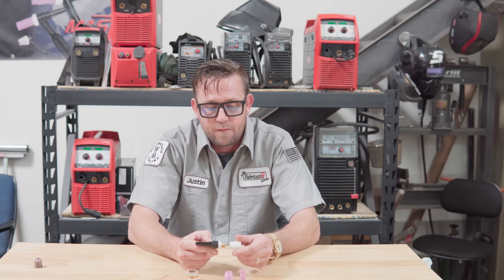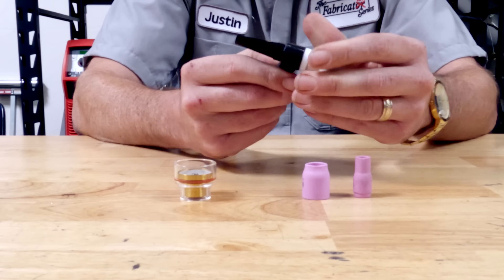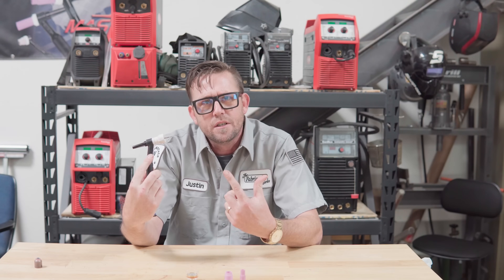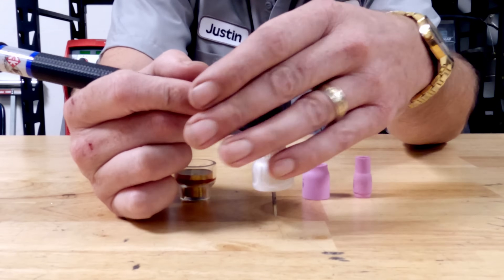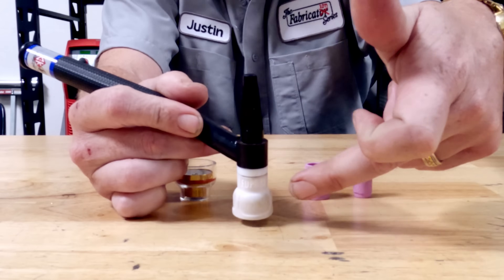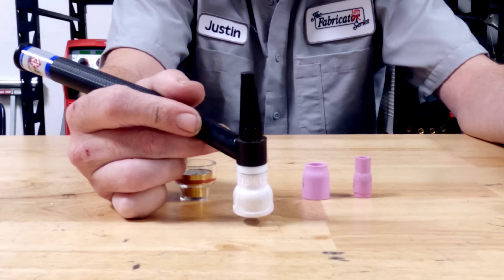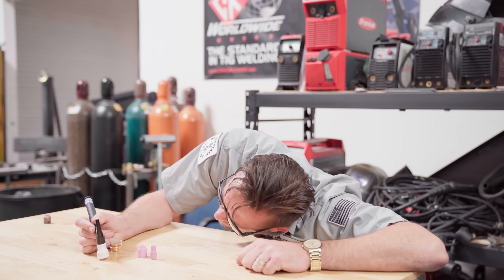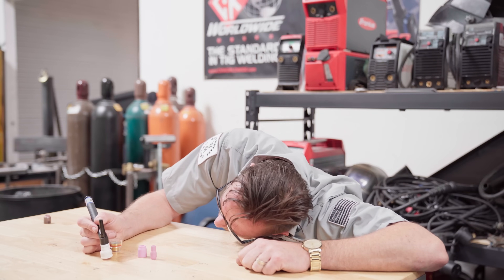That diameter also corresponds to where you set your flow rate and the amount of tungsten stick-out you should operate with. For example, a number 12 cup is three-quarters of an inch, which means your tungsten should have three-quarters of an inch of stick-out. The higher up the cup is off the part, the greater the gas envelope it provides. If you suck the tungsten way up into the cup, you're cutting the gas flow off right after your weld, rendering the cup damn near useless. And it's really hard to see what you're welding when you have to lay down on the table like that.